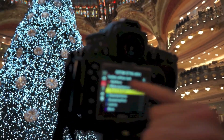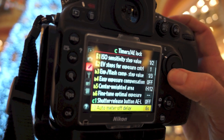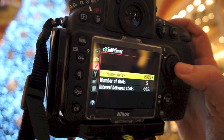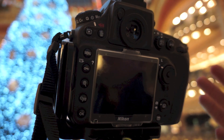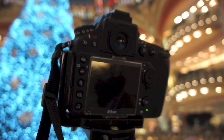You go to the little pencil, then Timers, AE clock, and down to the self timer. I set that up on five shots and two seconds, so when I push the button to take it, it waits two seconds and then takes all five photos for me — one, two, three, four, five.